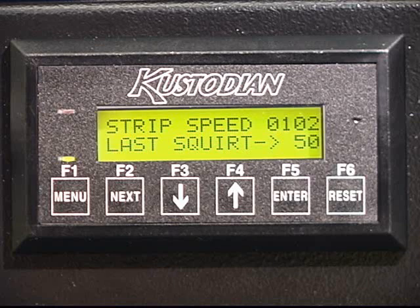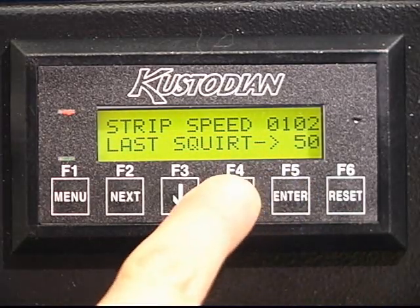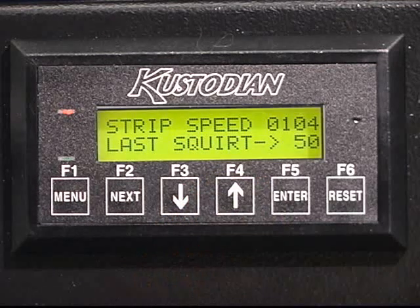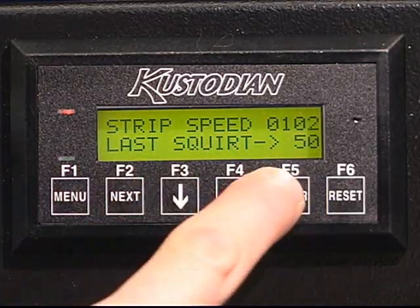The first sub-menu will show two lines of text. On the top, we see strip speed with a value of 102. This is an additional stripping speed that would normally be set for 29 to 30 inches per second. If the operator wants to slow this speed down to enhance their cleaning, they can do so by changing the value of 102. To change that, hit the enter key, followed by the up or down arrow. A value of two counts is almost equal to one inch per second, followed by hitting enter.